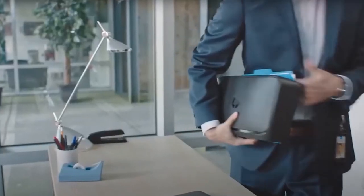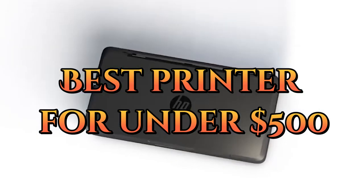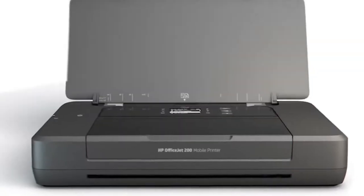Welcome to our video, where we will be discussing the best printers under $500. Finding a reliable and high-quality printer can be a daunting task, especially when you have a budget to consider.